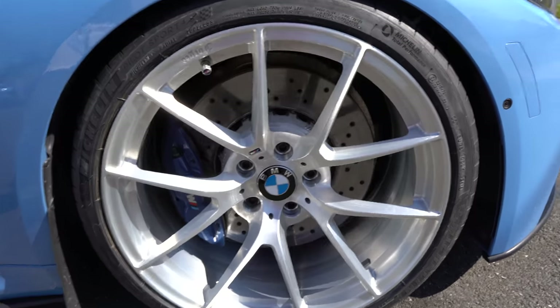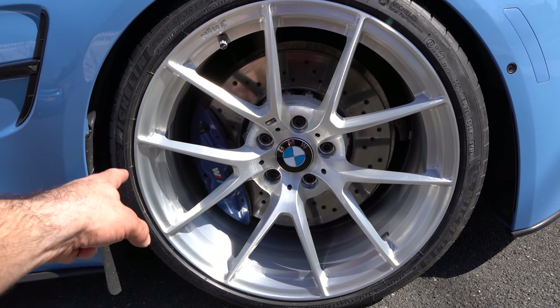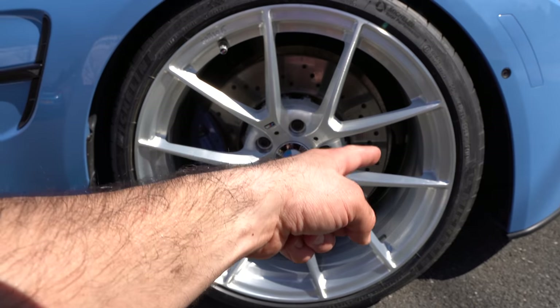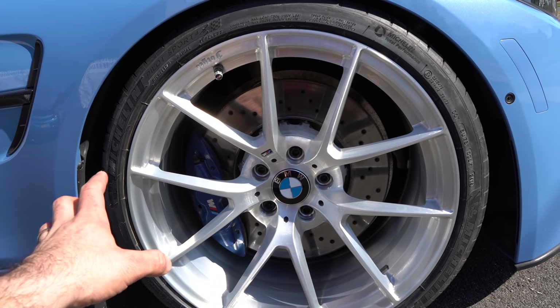Speaking of cleaning, since I don't have ceramic brakes, my brakes are slightly smaller. I'll be able to clean inside the barrel fairly easily, especially with the wheel scrubber tool that I showed you. So that's really awesome.